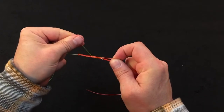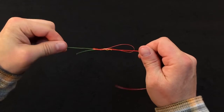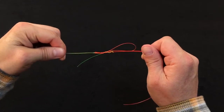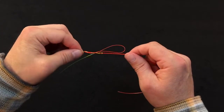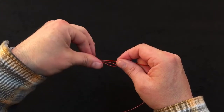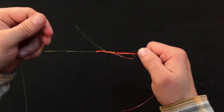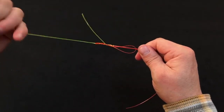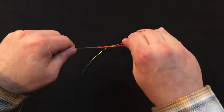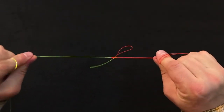We want to take both tag ends and draw the slack out of the knot. Trying to eliminate as much slack as possible is really going to aid us when we go to seat it. A lot of moisture or lubricant when tightening this knot is going to be very helpful. Make sure you've got a good grip on both ends and draw that down nice and tight.